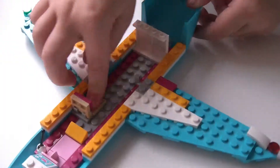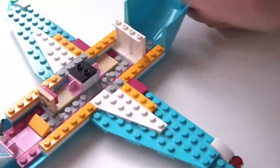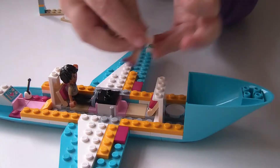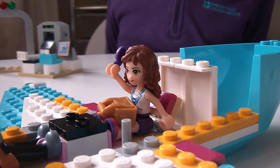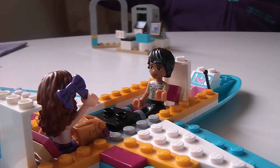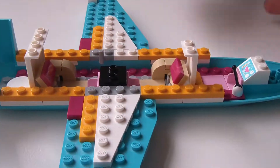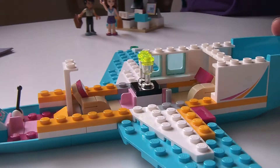The private jet has two seats for the front of sitting. And here are Matthew and Olivia trying the private jet seats out. Next we fit the armrest and some drinks for them to enjoy. Now we start fitting the windows.